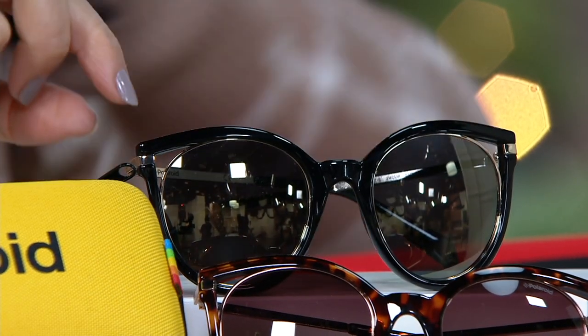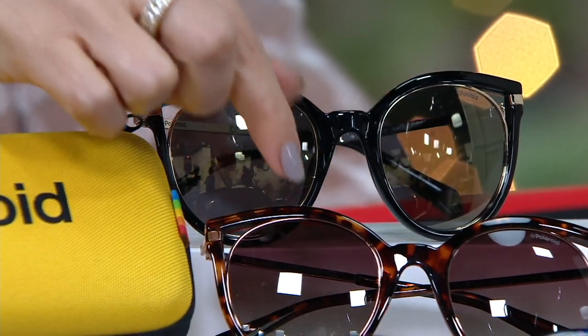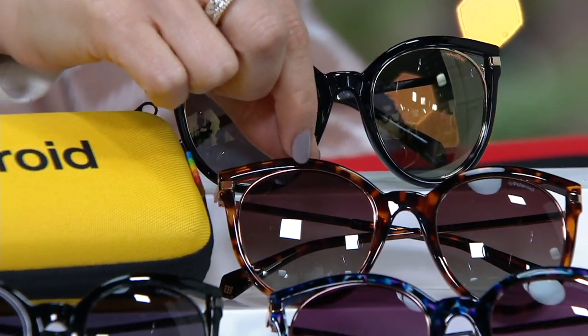High quality from Polaroid. Brand new today. Here are your color choices — this is the Black Gold, and you can see through that detailing there. Here's the Dark Havana.